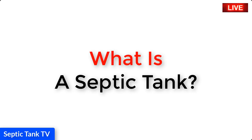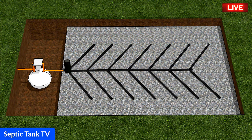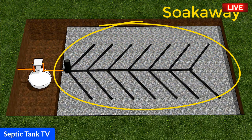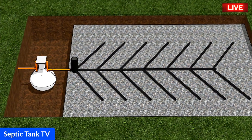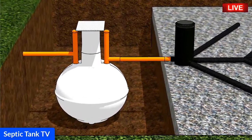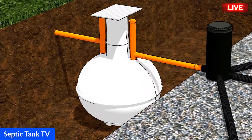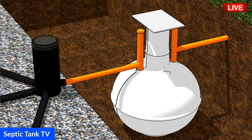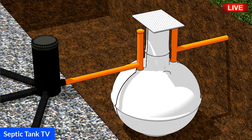What is a septic tank? Let me show you. This is the septic tank and this is the soakaway. A septic tank is a large holding tank that's buried underground and they can come in various shapes and sizes. This is what they call an onion tank or a bottle shaped septic tank.